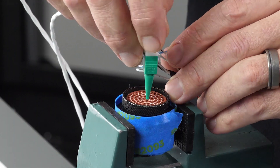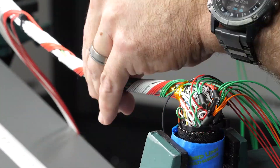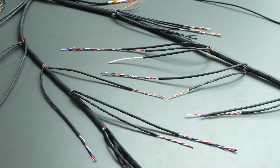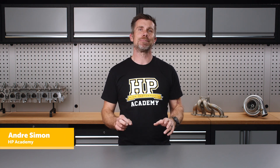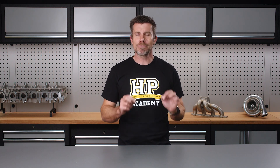While it's always tempting to jump in the deep end and get stuck into the construction of our harness, proper design and planning is critical — even more so when designing a professional level harness using techniques like concentric twisting. With this in mind, our first step is to determine the design specifications for the harness and the circuit design.